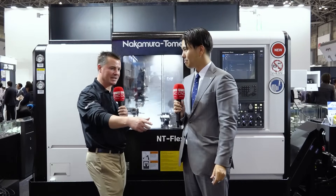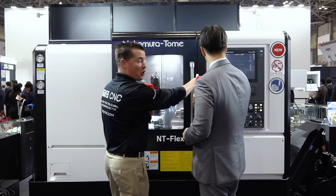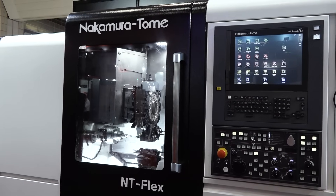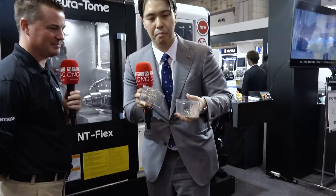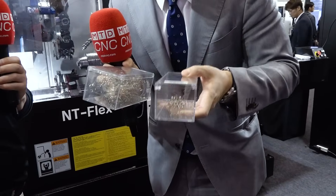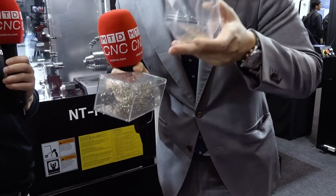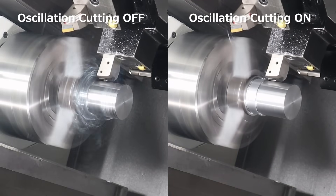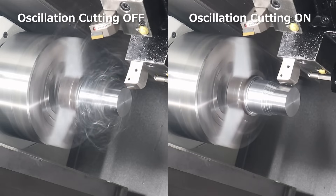May I see that first piece again? I see on the machine it says oscillating cutting — can we talk a little about oscillating cutting? In this machine, oscillating cutting is standard. No need to buy it as an option. Oscillating cutting takes long cutting chips and cuts them into small pieces. Just a few settings and you can use it — it's standard.